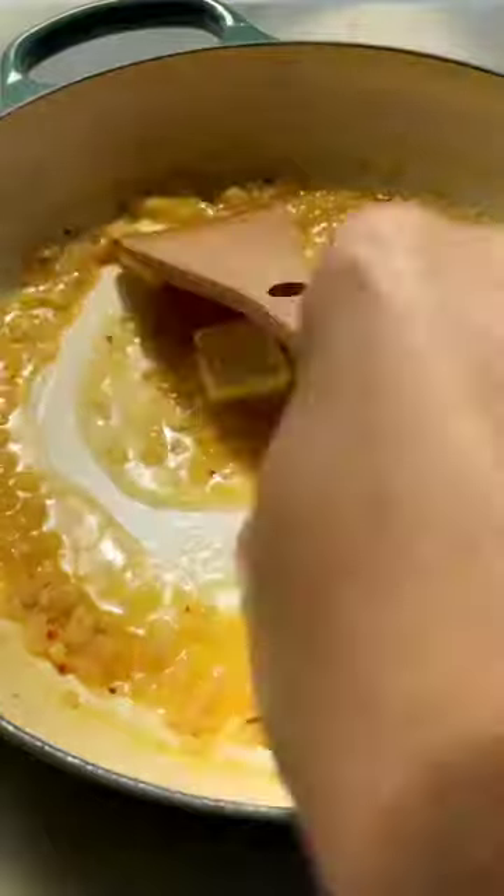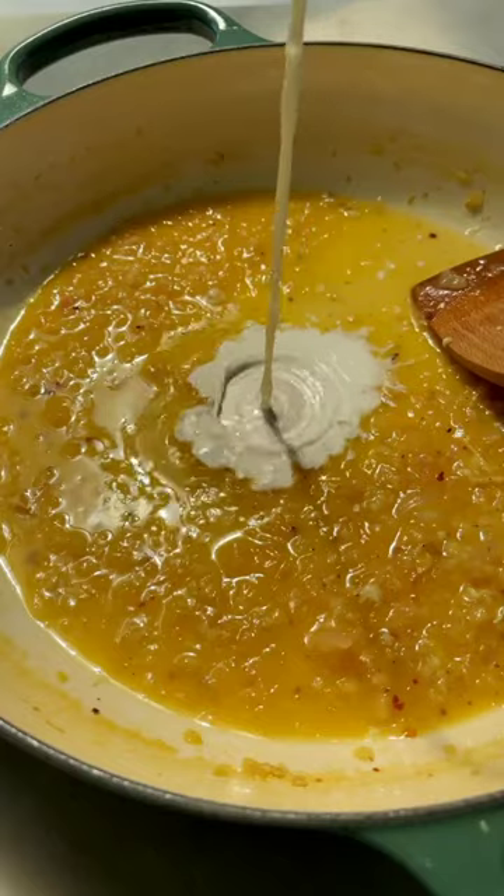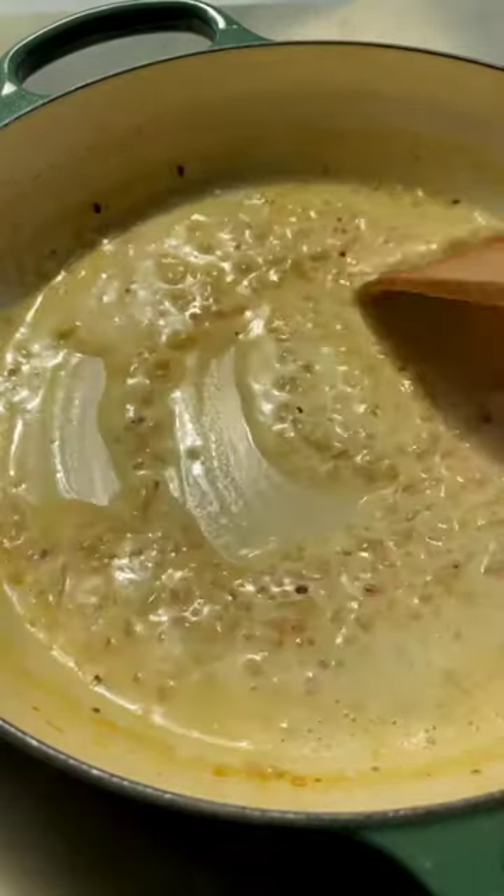Add cold pats of butter to this — this is going to help emulsify the sauce and thicken it. Then add heavy cream and mix it all together before adding the chicken fillets back into the pan.